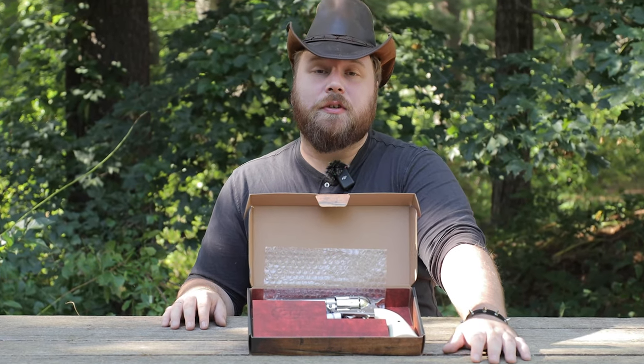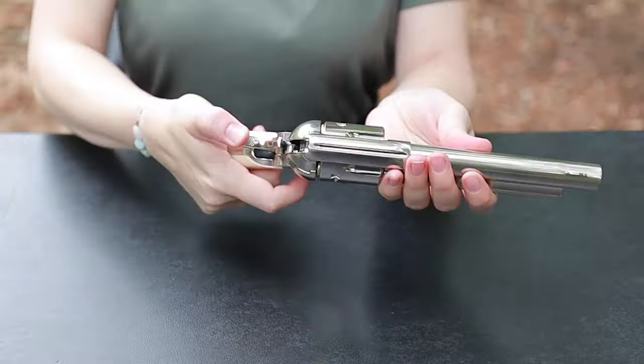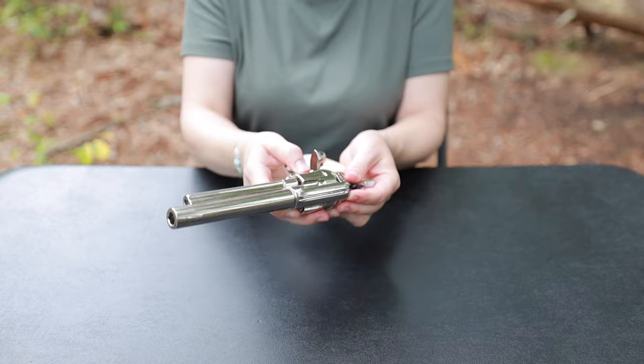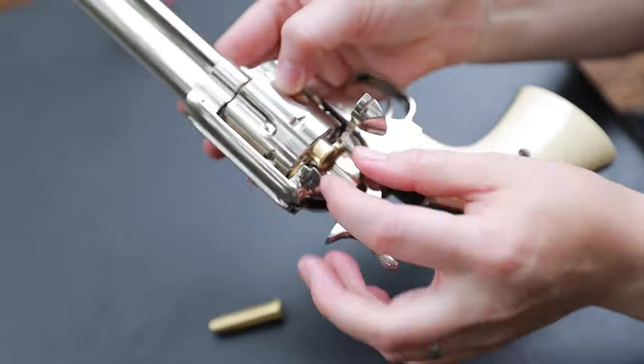Is its charm getting to you? We are really curious to know what you feel — please share your thoughts and impressions in the comments. Loading the cylinder of the Peacemaker is like stepping into a time machine that whisks you away to the era of six-shooters and showdowns.